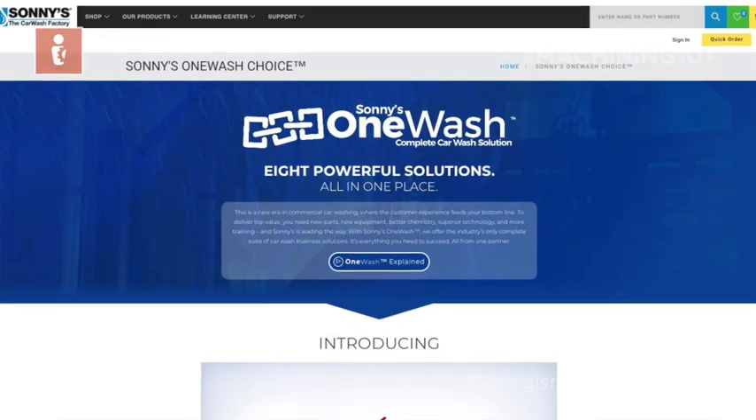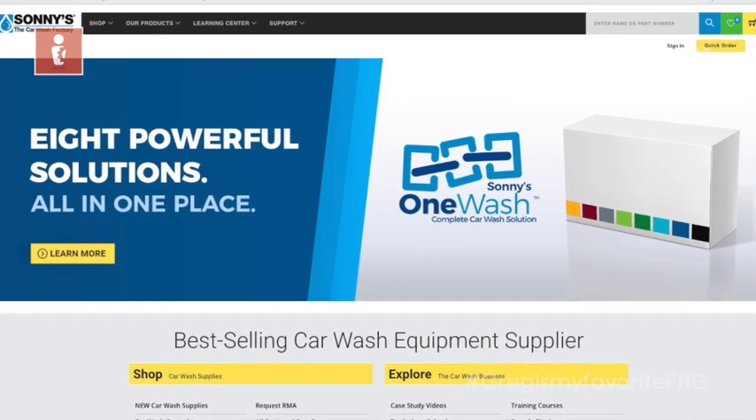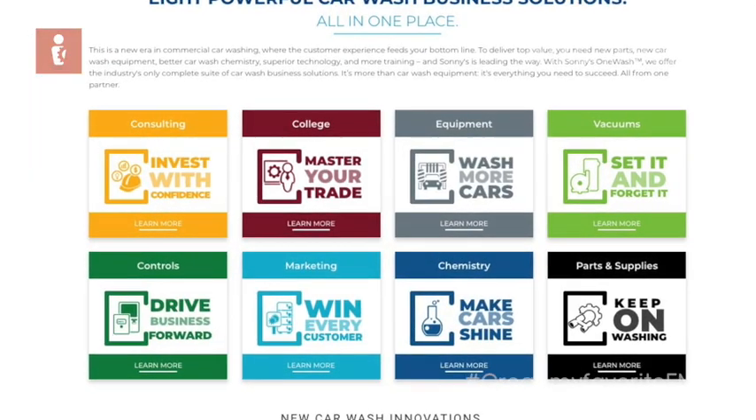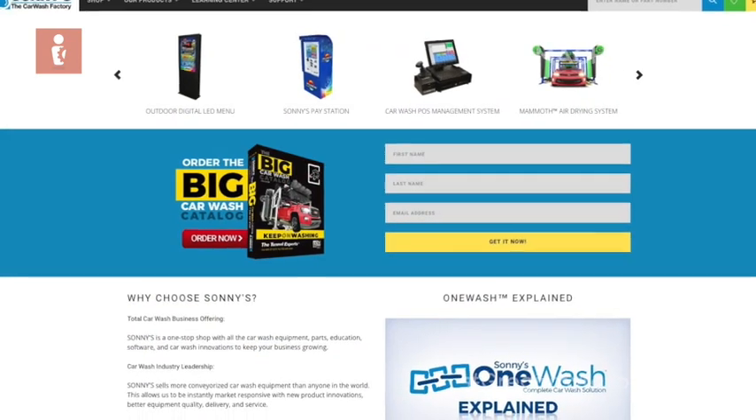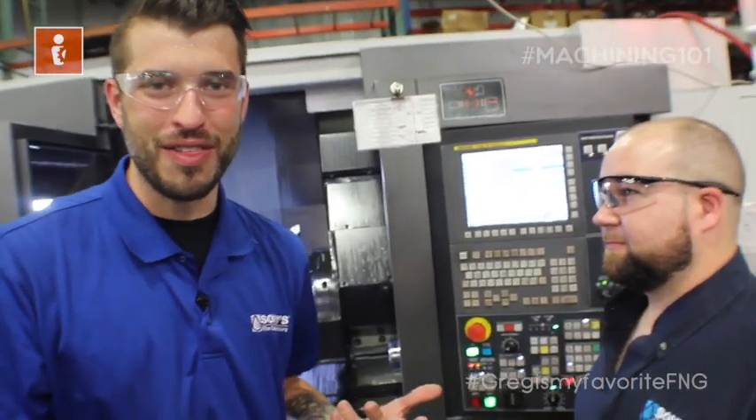This episode of Machining 101 was brought to you by Sonny's The Car Wash Factory. Sonny's is the largest conveyorized car wash manufacturer in the world. For more information, visit SonnysDirect.com. Thank you, Kenny. On this lesson of Machining 101, we learned about speeds and feeds.